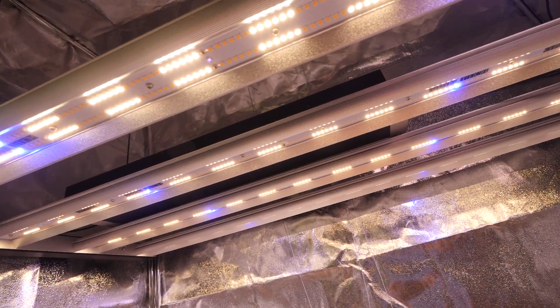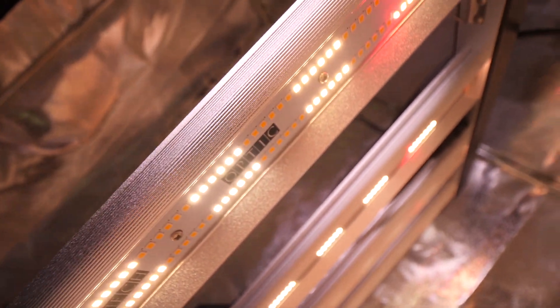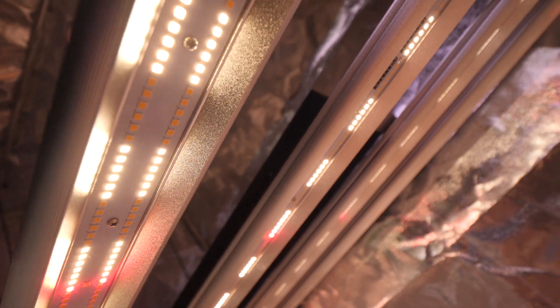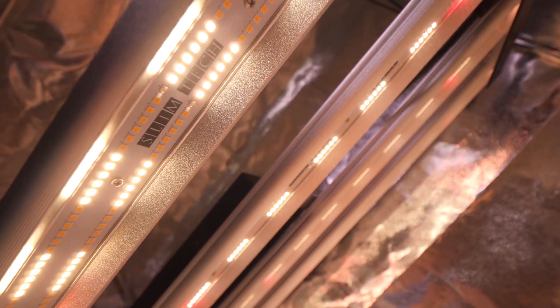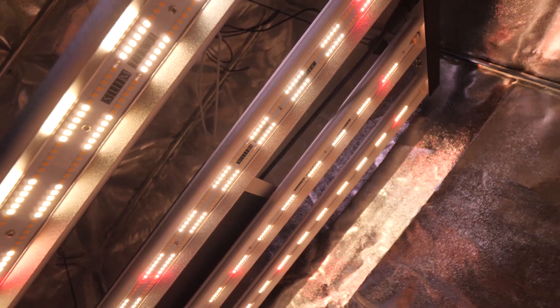So let's get started. Let's check out what it looks like with the red bloom enhancers. Half goes out and the red bloom enhancers come on — check that out. Full power. Beautiful light.